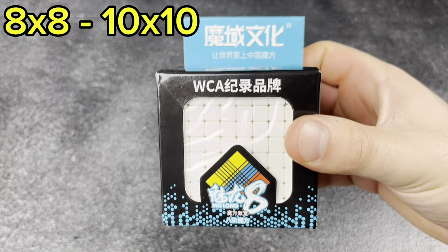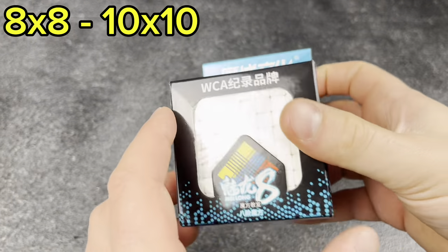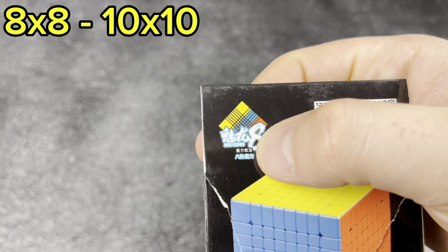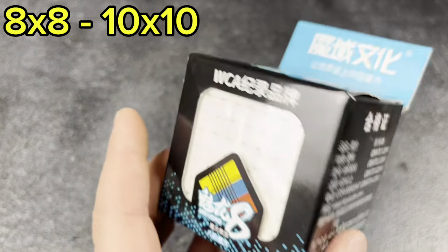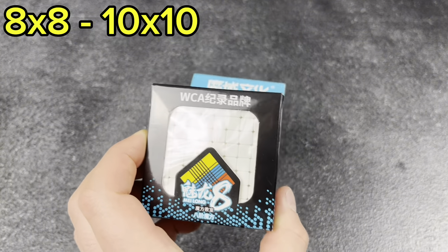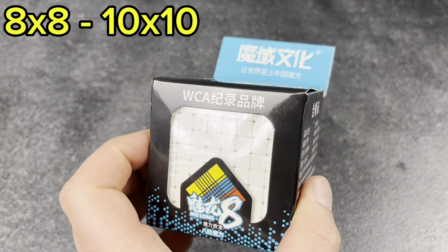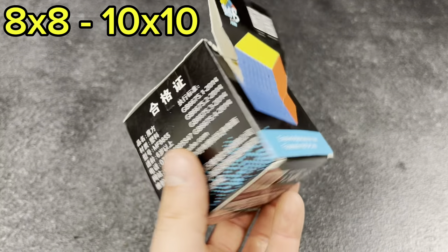Next, an 8x8 that just came in the mail — this is the brand I've been looking for: Moylong. This is the Moylong 8x8, review coming soon. Pretty fun to have. I've had a couple of these before but don't know where they went. I love the Moylong series — really fun way to get into big cubes.